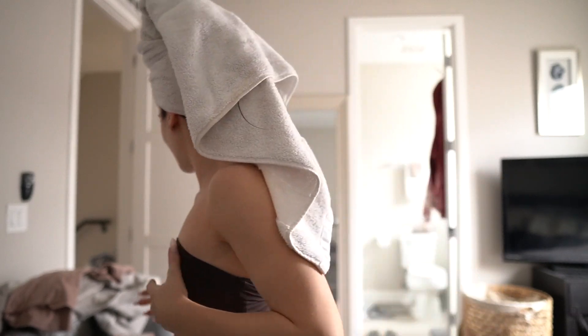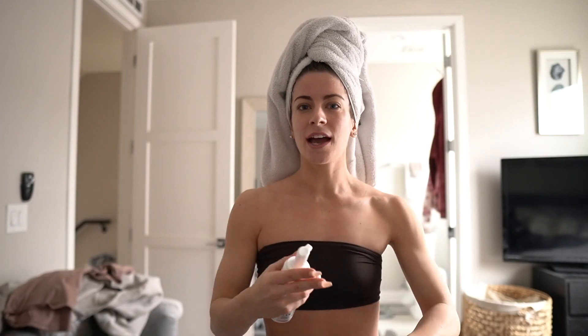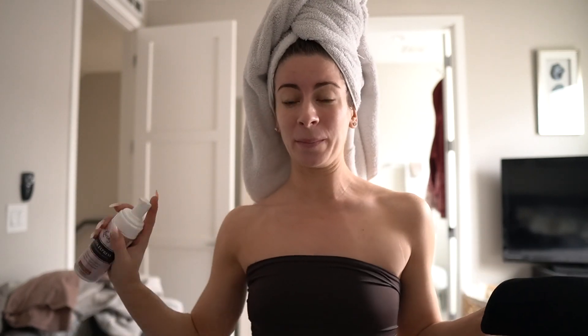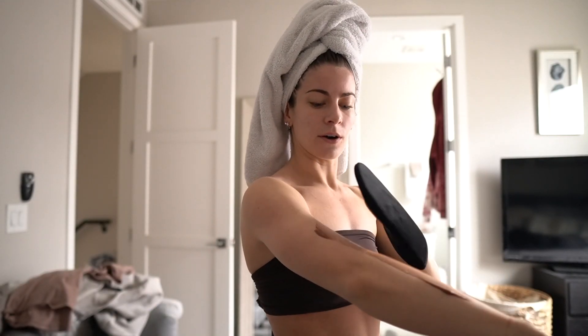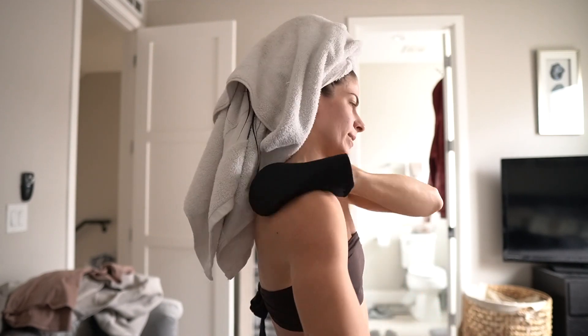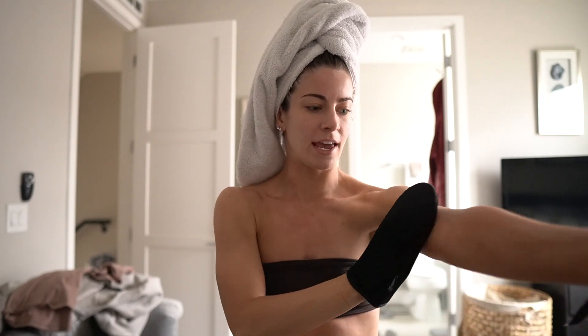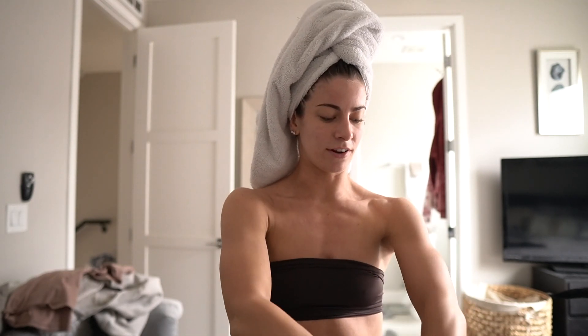I changed into my bikini so it's easier to tan in and took some before pictures for a side-by-side comparison. Here's the mitt — it's super soft and nice. My process is: arms first, then chest, then stomach, then legs. I usually do one and a half to two squirts and use circular motions. I also lightly brush over my hands and elbows to avoid tan gathering there.